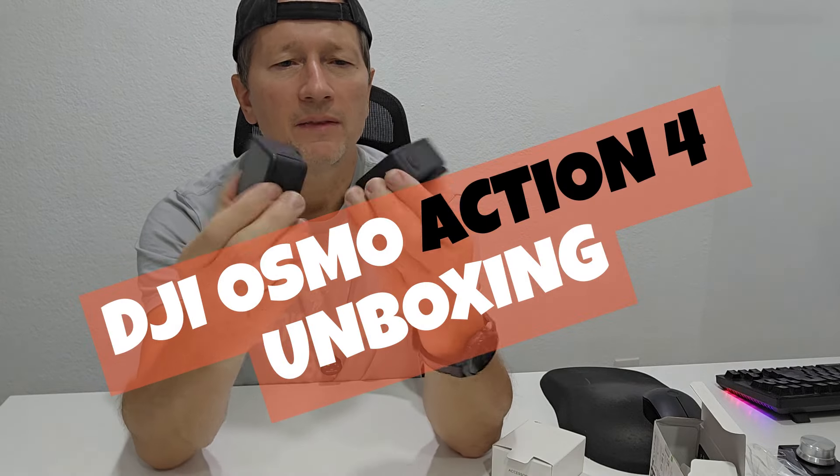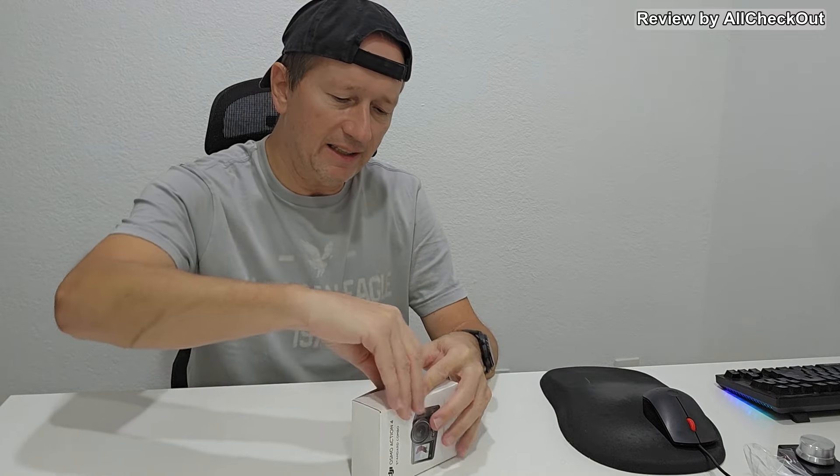Short video here about what's in the package and how it looks when you buy the DJI Osmo Action 4 in the Standard Combo — I think that's the smallest package you can get. This is as of November 2024; sometimes these companies change what they add in the packaging or change the product slightly. Everything came nicely sealed on the outside and another seal on top.